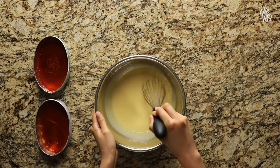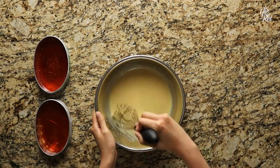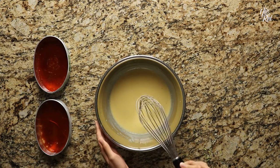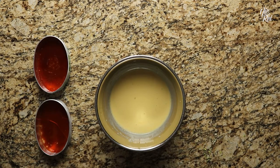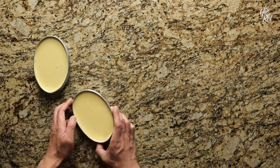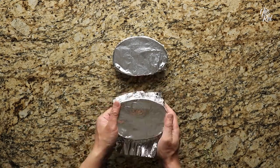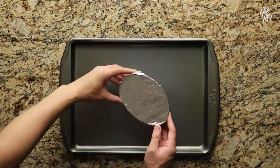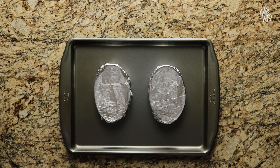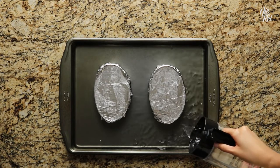Then go ahead and thoroughly whisk everything together. When you're done, you have the option of straining the custard mixture through a strainer to get it ultra smooth, but we found that even if you don't strain the batter, it still ends up being super smooth and velvety. So we ended up just pouring the batter straight into the leche flan molds. After you've filled your molds, carefully cover each one with a sheet of foil, and then place them onto a baking pan. We're going to be baking these leche flan using a water bath, so you'll want to pour in enough hot water into the pan to reach about half the height of your containers.